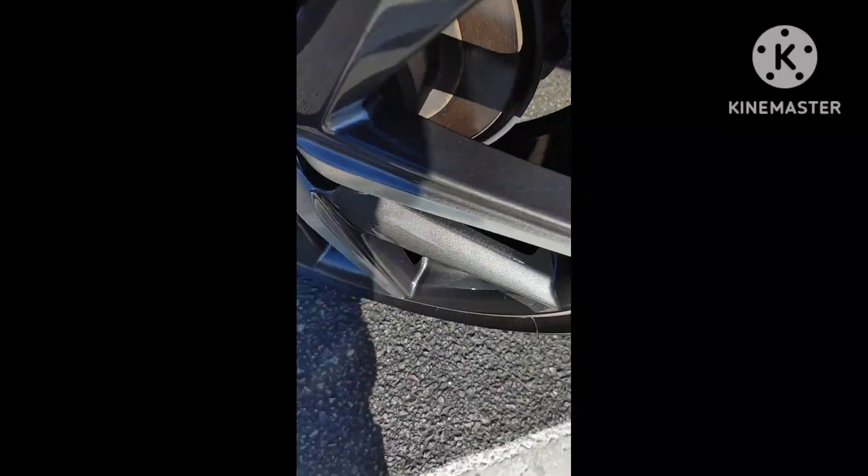Let me see if I can pick it up from this angle, avoiding the shadow.